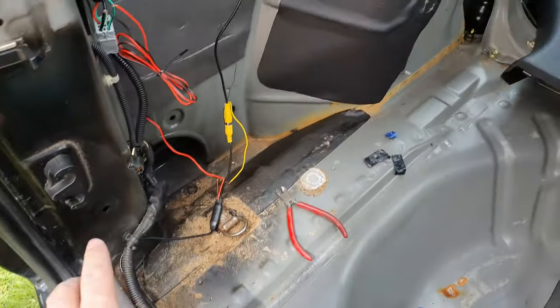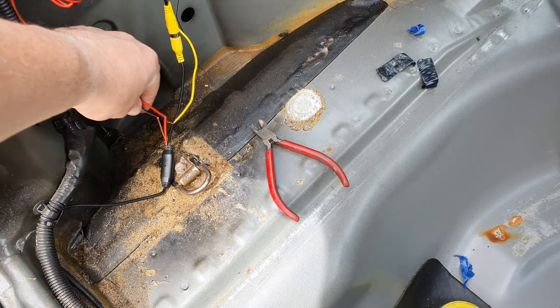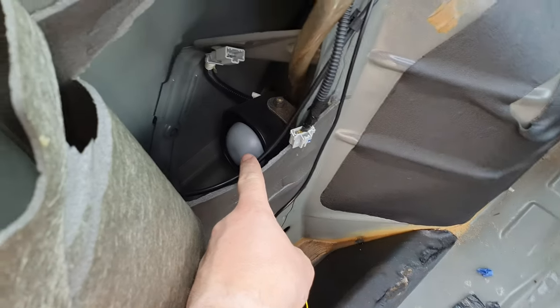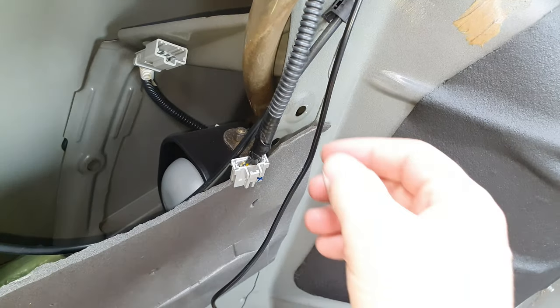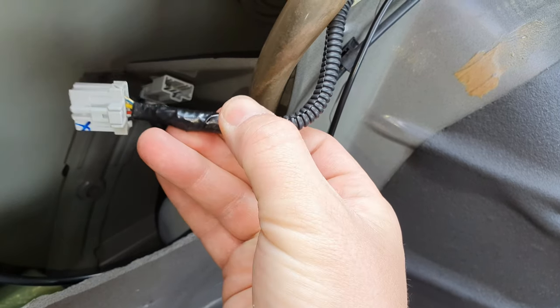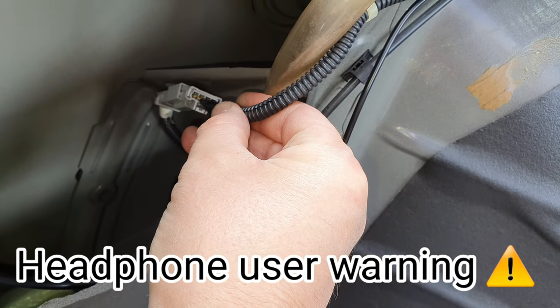I'll cut the green wire if I don't want those guidelines, but I do want them because they tell you how far away you are from things. I'm going to solder and clean these up a bit. I also found an alarm box in here and this alarm has never worked.